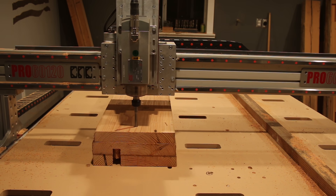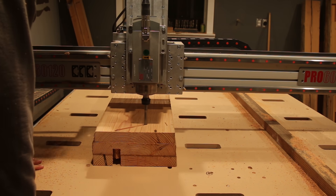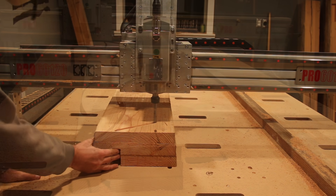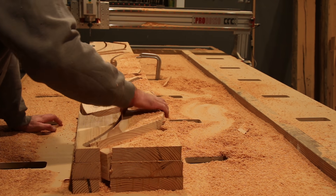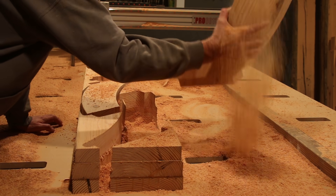If the holes were in a square pattern, the piece could fit back on even if it was oriented in a different direction, if you weren't careful. If they're offset, it can only go back on the correct way.